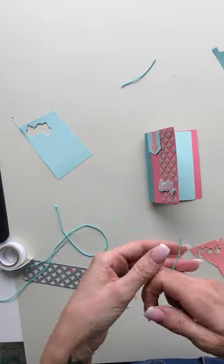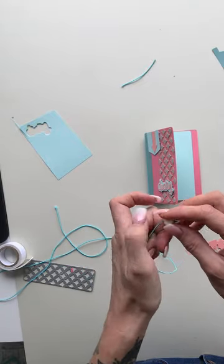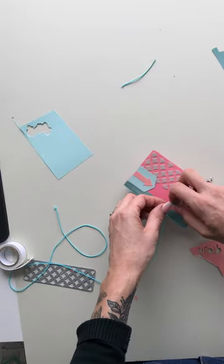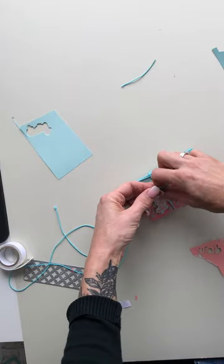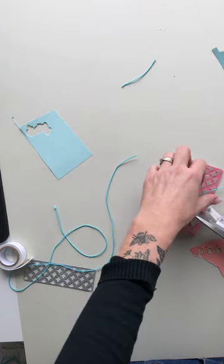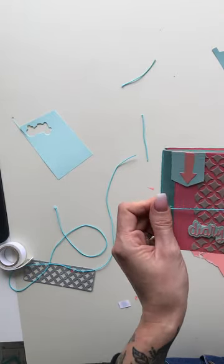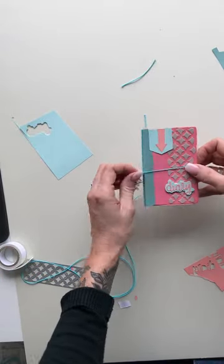And then finally I'm going to add a little bead embellishment so that it keeps the diary closed. Thread the bead onto some elastic and again we're just going to tie this in a knot — not too tight, but equally not too loose that it falls off either. Give that a little trim. I'm going to spin this around so that our bead comes to the front, and that leaves you with your journal.